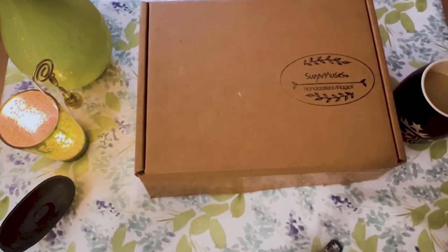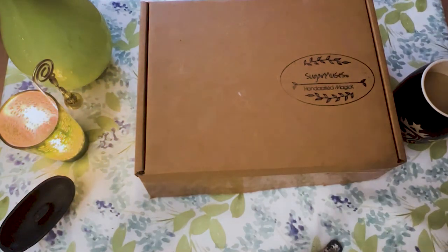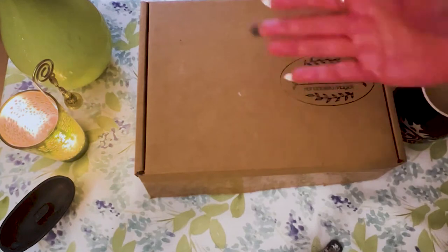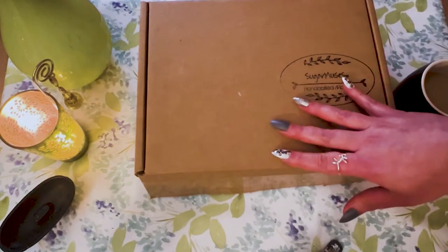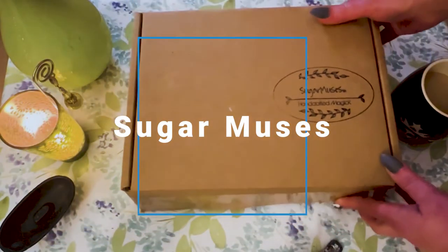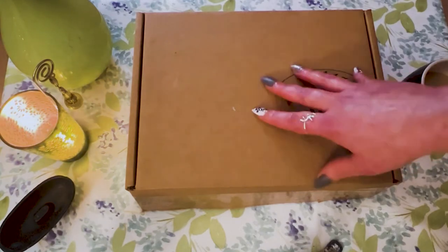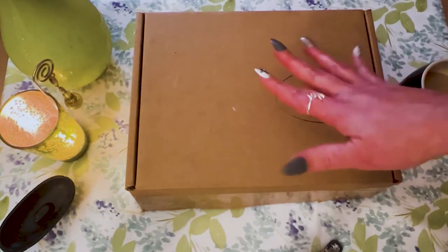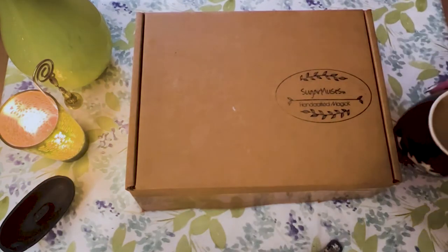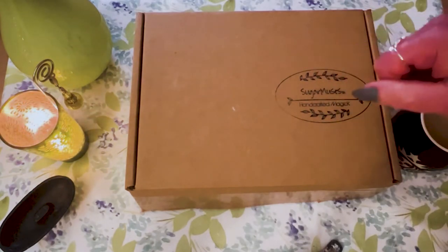Hey guys, welcome back to my channel. It's Marisa, and if you are new here, my name is Marisa, and welcome to Marisa's Moonlit Creations. In today's video, I have a brand new box for me — this is the first time I'm trying this company. This company's name is called Sugar Muses. I am really excited to be opening this with you today. It is really late — or really early in the morning. I couldn't sleep, so I figured, better thing to do than to chill with you guys, drink a little coffee at 2 o'clock in the morning, drink a little water, and get started opening this beautiful box. So let's get started.